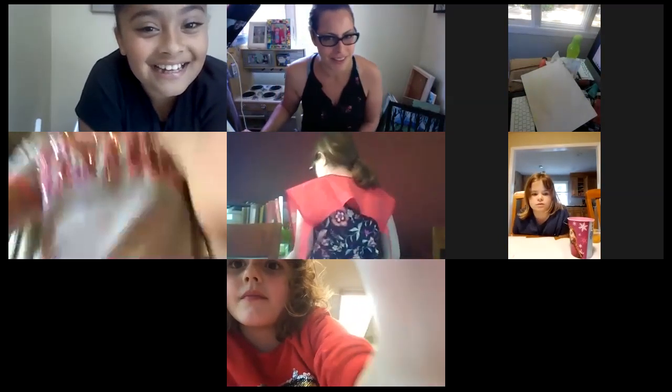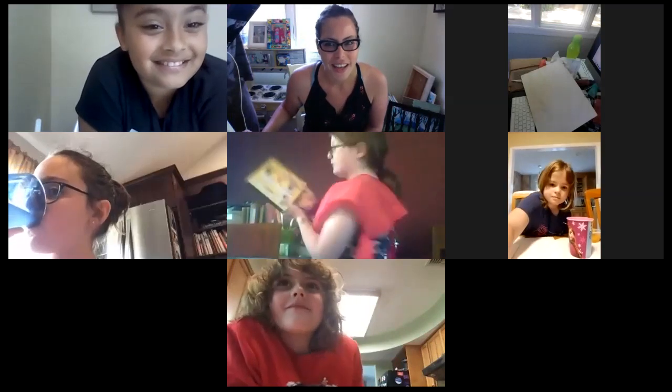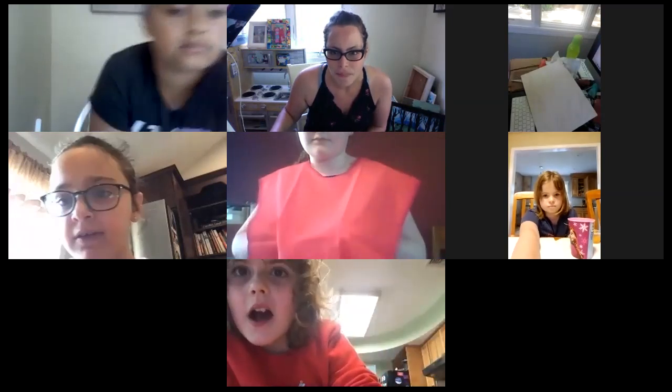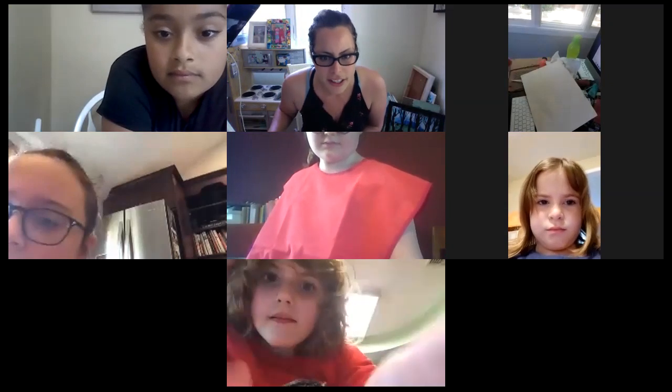Did you guys all take a second to rename your screen? If you could rename it on the bottom — you should be able to click the name that's already there. You see how it says 'Melly's iPad'? If you click on that there should be a drop-down where it says 'Change Name.'